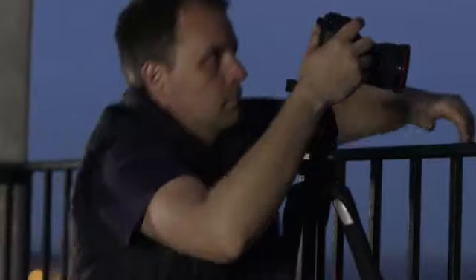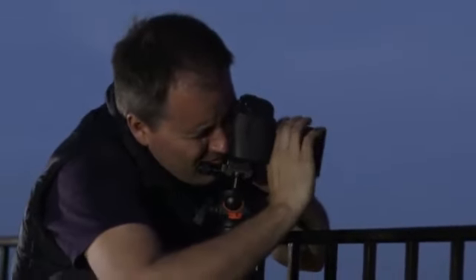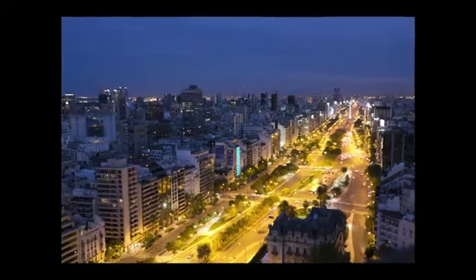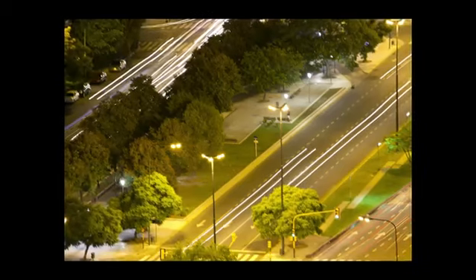If you set your camera to TV and select a long exposure — maybe 10 to 15 seconds — the camera will adjust your aperture to compensate and you'll get shots like this. You can already see that the most dramatic transformation is to the car lights as they move through the frame.